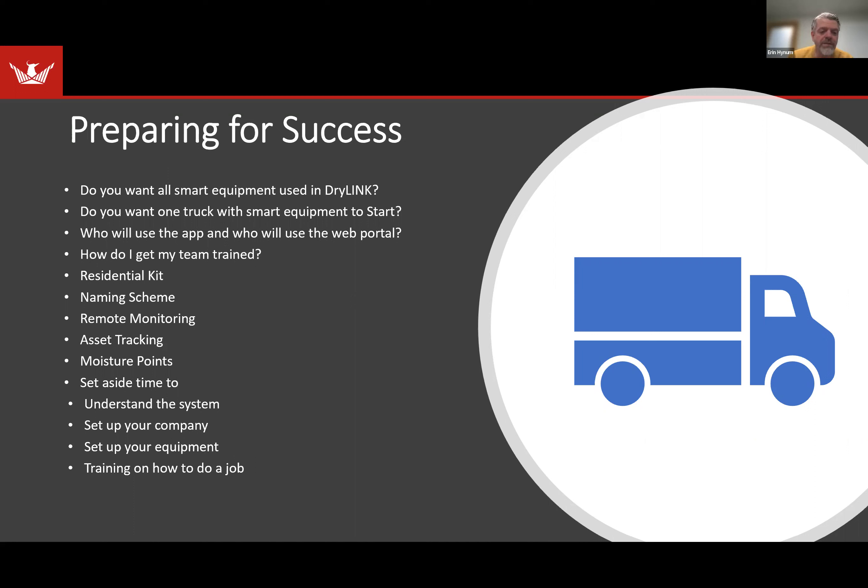Lastly, we're going to talk about setting aside time. Somebody needs to understand the system, and really it needs to be more than one person — if you have somebody you train and then they leave the company, then what happens? So it's best to have more than one person understand the system. You want to have a little bit of time to set up your company, set up who needs to be in your company, then set up your equipment, and then training on how to actually do a job. This is all part of training for success.